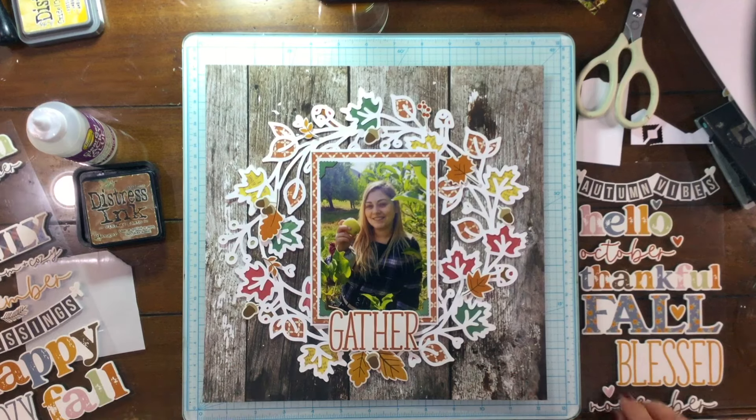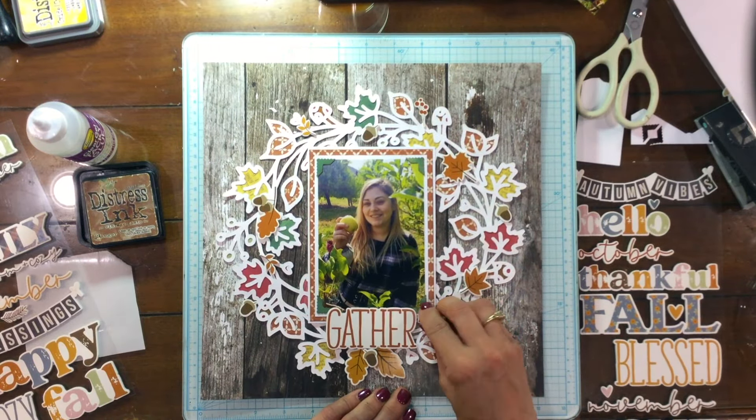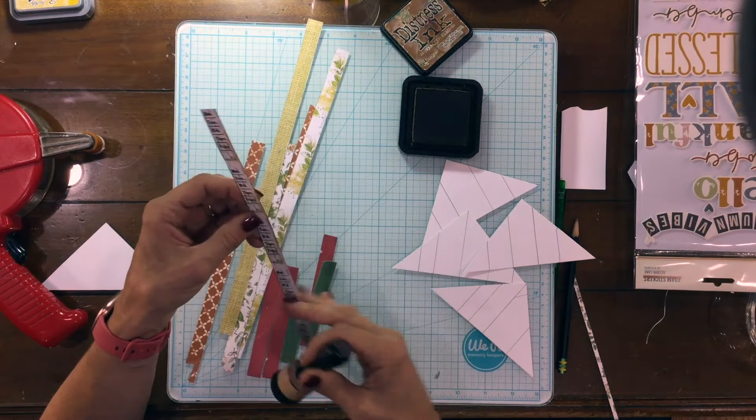I always like the option to adjust things. I put two leaves underneath the title, then included an acorn, and the rest of those embellishments got scattered around the wreath.